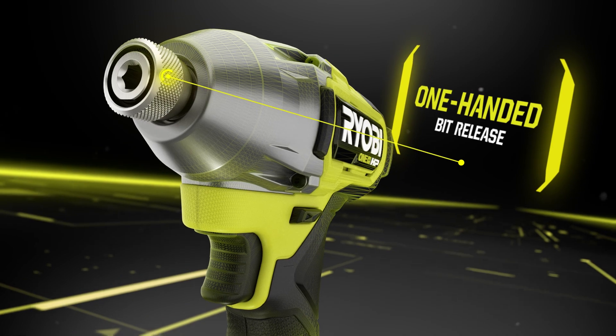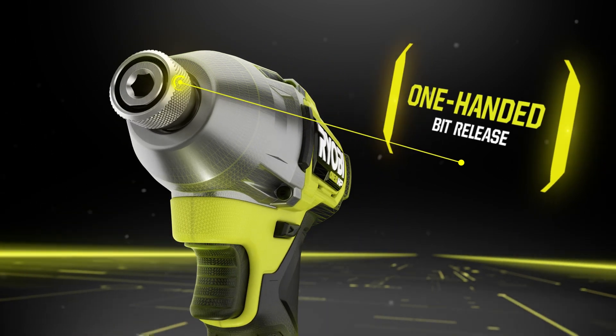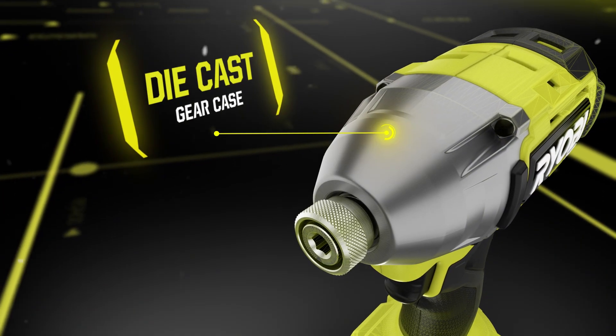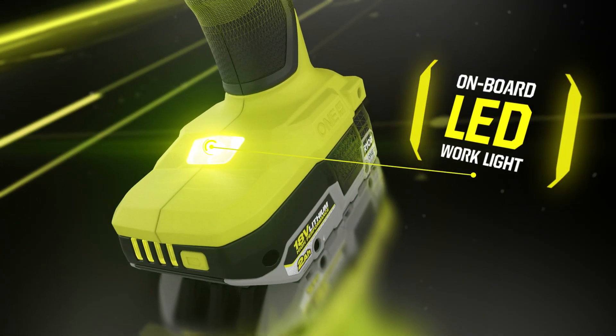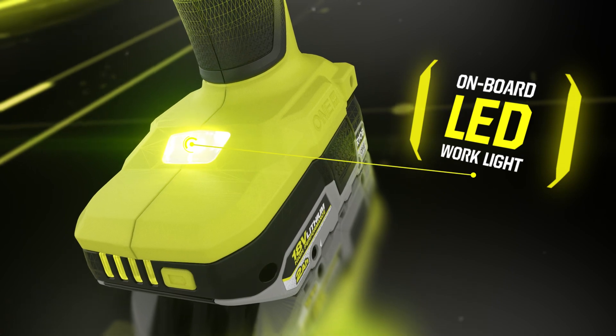The one-handed bit release makes switching bits fast and simple. Equipped with a durable die-cast gear case for the most demanding applications, while the onboard LED work light illuminates the darkest workspaces.